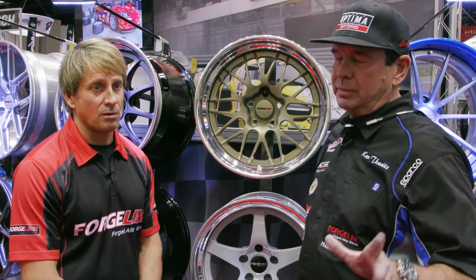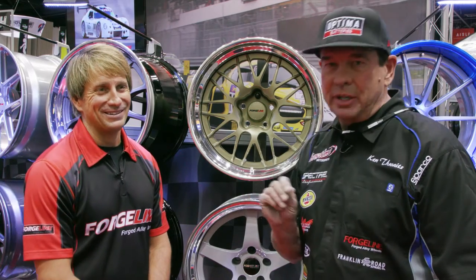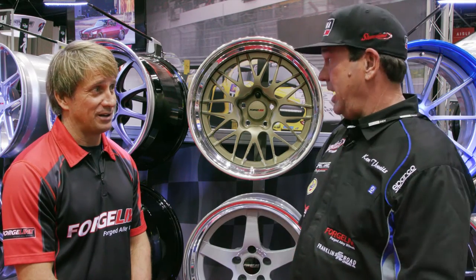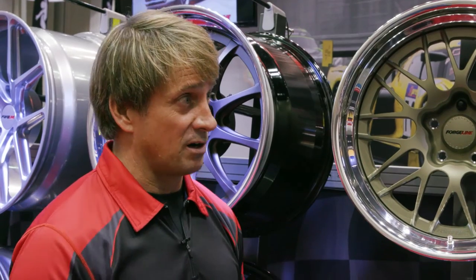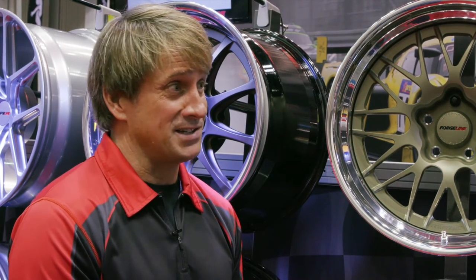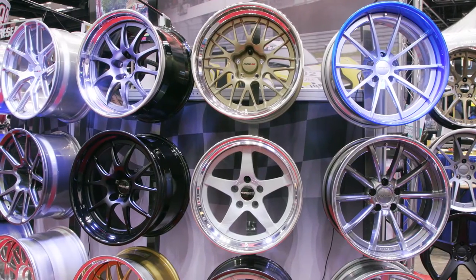I race in the Optima Search for the Ultimate Street Car and we run a 200 tread wear tire. That's not government regulated — it's just an industry rating — and there are some tires out there that are really sticky and put up strong grip numbers. If you go out and buy a cheaper wheel and it comes apart, that's the reason why. Whether it's professional racing, the Optima guys, or Pro Touring cars — a Z28 Camaro is not a light car. It has wide wheels, aerodynamics, and all that. The kind of stress those cars put on our wheels is a great testing ground for us.